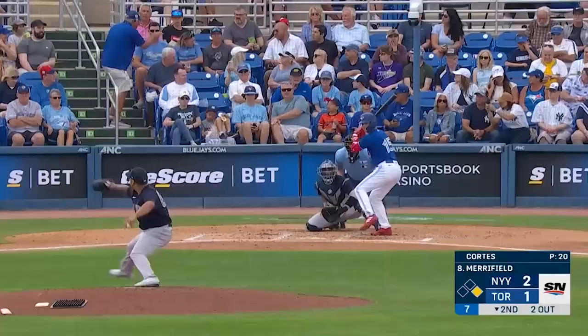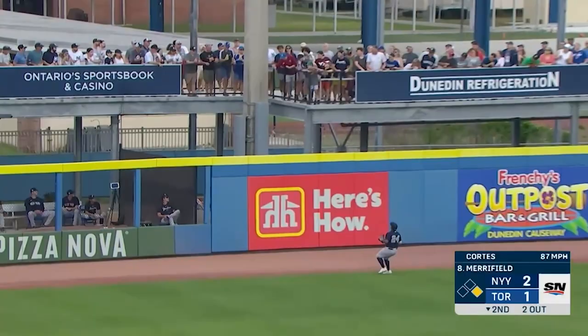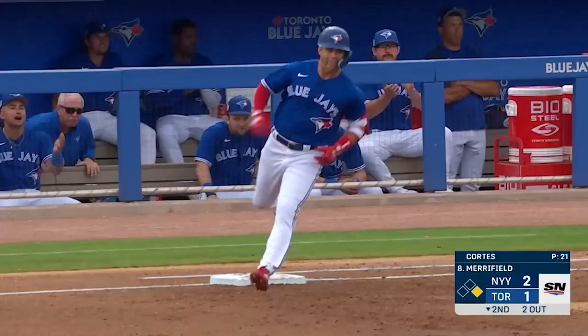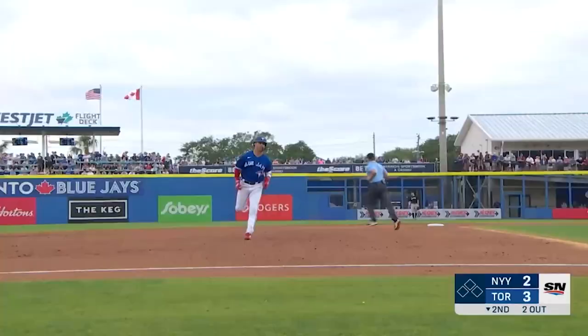Here's Whit Merrifield, first pitch swinging, drills a ball to left field and that ball is gone. The second home run of the ball game for the Blue Jays, as Whit Merrifield gives the Blue Jays a three to two lead.